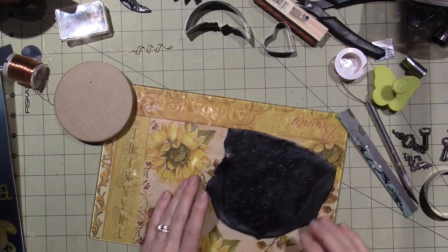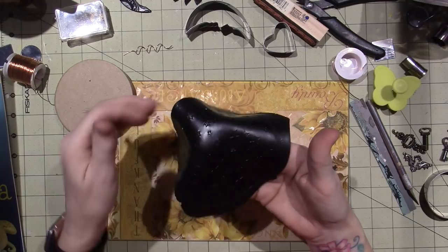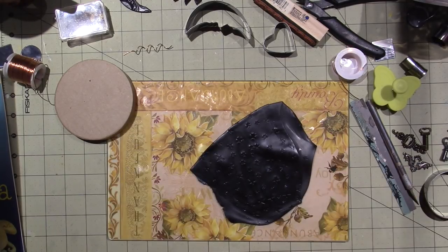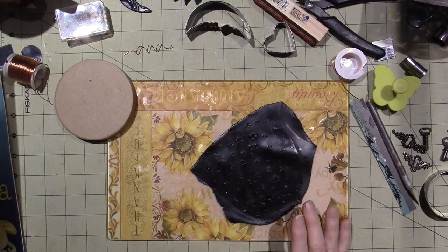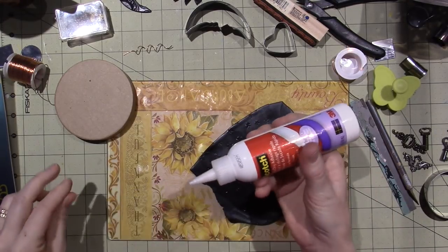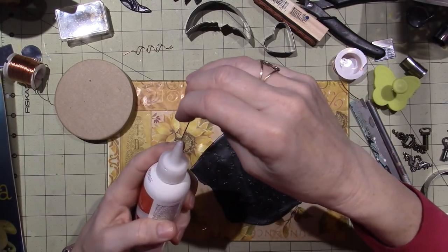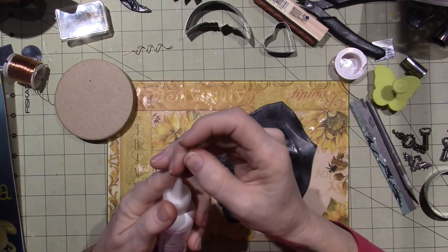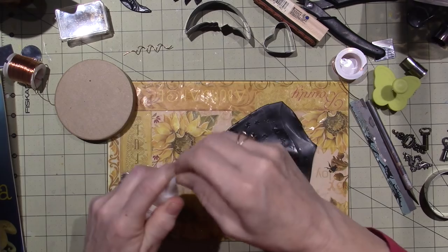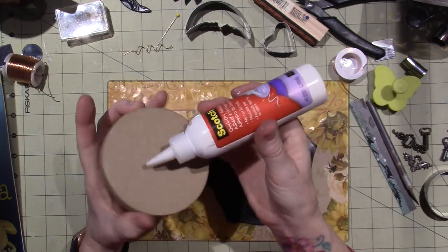Looks like there's some blue in there, which won't matter. I don't know if it's clay, but I imagine it is. White glue works. I haven't used it in a while, as some of you know. I've been a little bit missing in action as far as crafting goes.